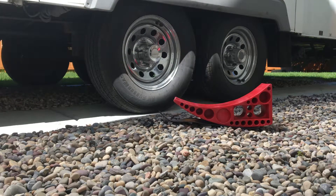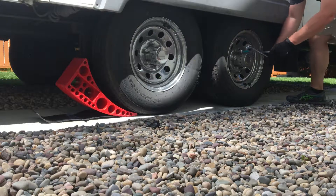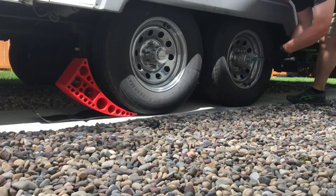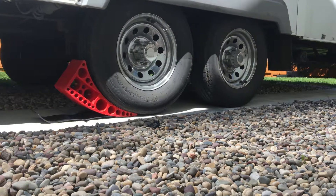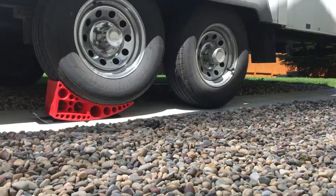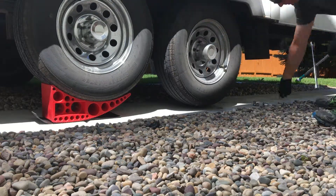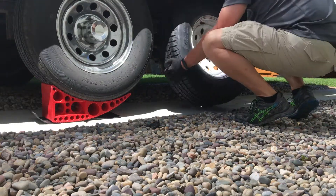Now keep in mind the Rapid Jack will only work on trailers with double axles. The first step, I put the Rapid Jack and the supplied rubber pad under the good tire. Next, I broke free the lug nuts — just loosened them slightly, as I don't want to have to battle with a tight nut when the tire's in the air. Now I drove forward a foot or so with the truck and trailer to roll up on the Rapid Jack. A spotter would be helpful with this step, especially on the passenger side of the trailer, but it's possible for one person to do it with some patience.